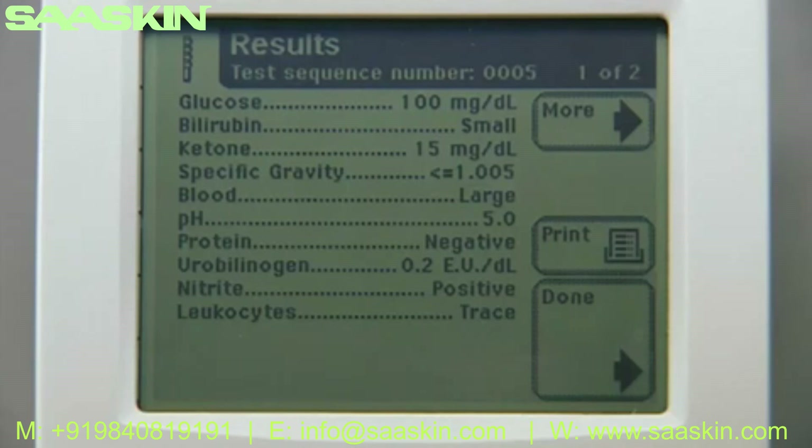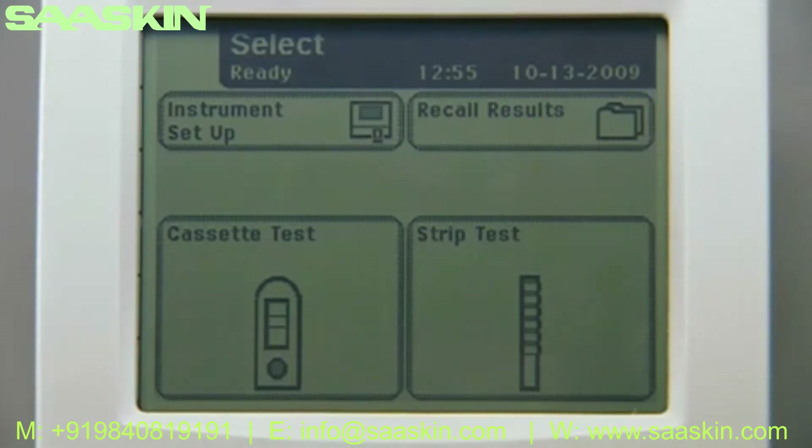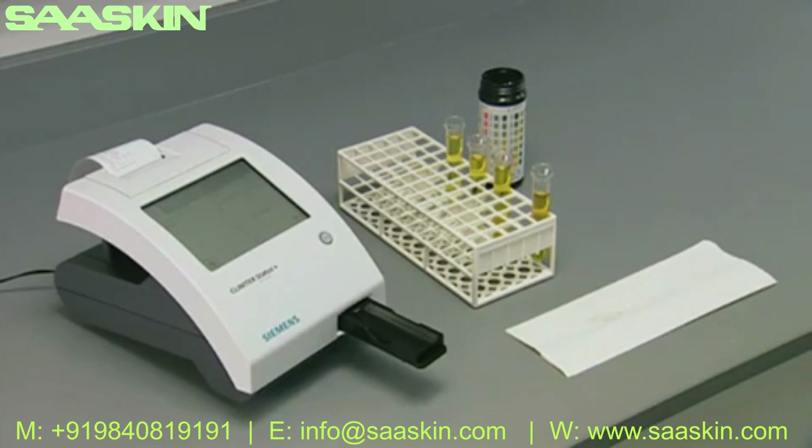Test results remain on screen for two minutes, after which the display returns to the main select menu. Touch 'Done' to complete the test and return to the main select screen. Remove the used test strip from the analyzer and dispose of the test strip and report results according to the procedures specified at your facility.